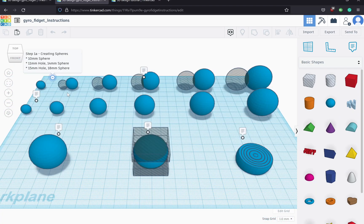In this project I have laid out all of the different steps involved to create this final result. The first thing we're going to do is create a bunch of different spheres that we will then combine together. I've laid out all the different diameters: first a 10 millimeter sphere, then five hole-sphere pairs — an 11mm hole with a 14mm sphere, a 15mm hole with an 18mm sphere, a 19mm hole with a 22mm sphere, a 23mm hole with a 26mm sphere, and a 27mm hole with a 30mm sphere.